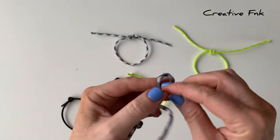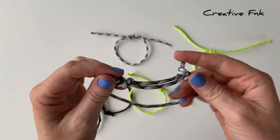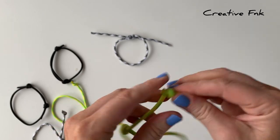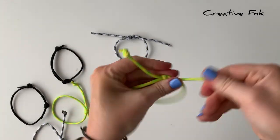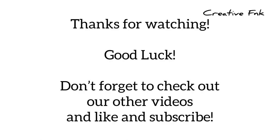It's a good idea with all of your sliding knot bracelets to just pop a little knot on the end of your tails so that they can't disappear inside the knot, and it makes your bracelet look a bit more finished. There are our three best sliding knot bracelet designs. We'll see you next time.